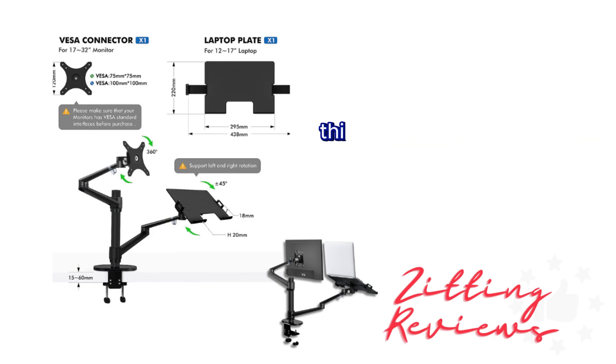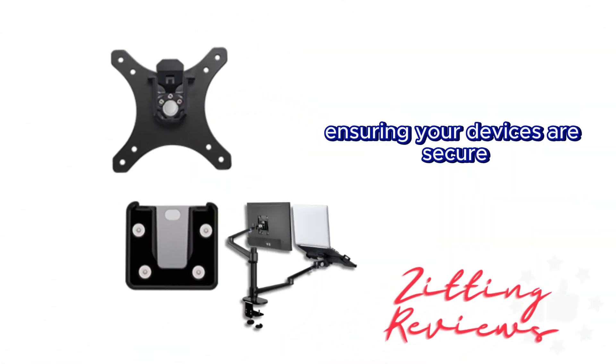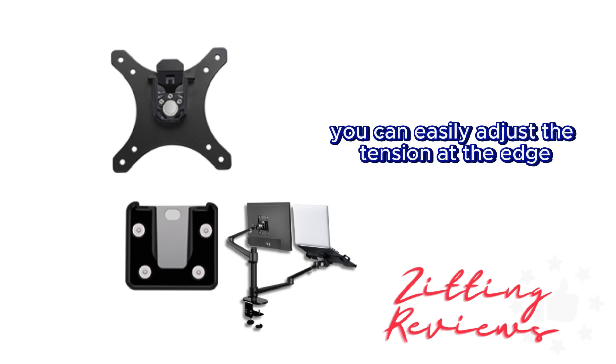Built from premium aluminum, this mount holds up to 19.8 pounds, ensuring your devices are secure. If your monitor feels heavy, no worries — you can easily adjust the tension at the edge.